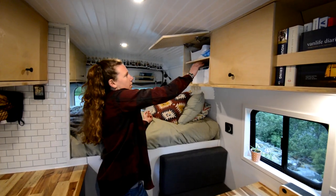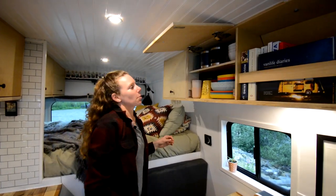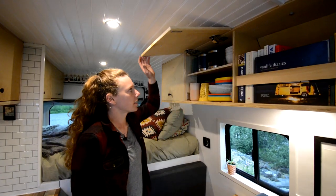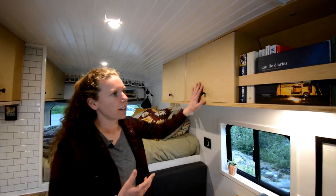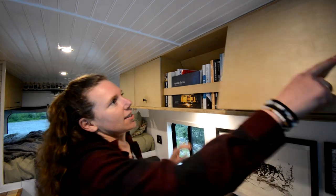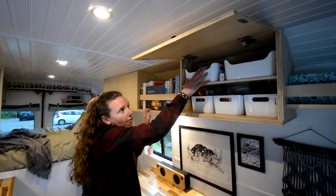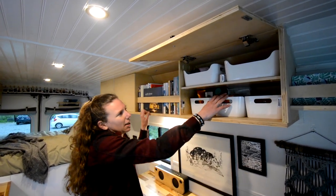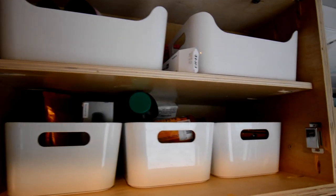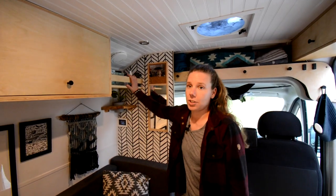Moving to this side of the van — here is where we store Tupperware and random things. Over here is always where we put all our dishes: bowls, plates, mugs, mixing bowls. We built an open shelf for books. The last cupboard is where we keep toiletries — one for me, one for Zach — and some medical stuff, electronics, and general things organized with Ikea storage containers.